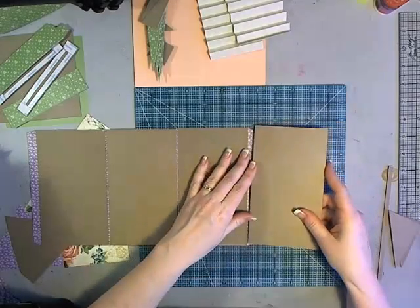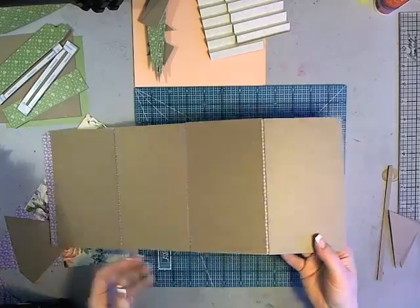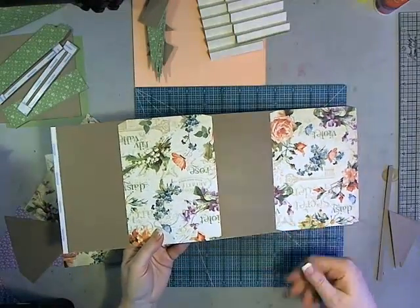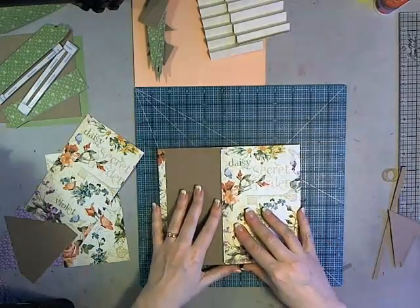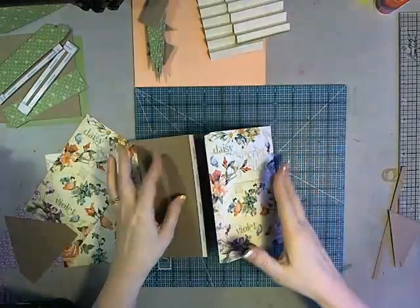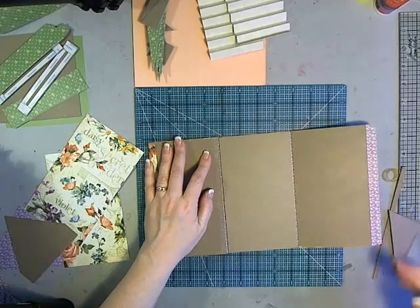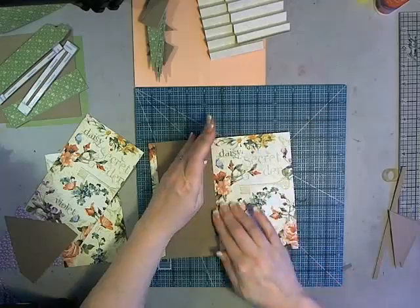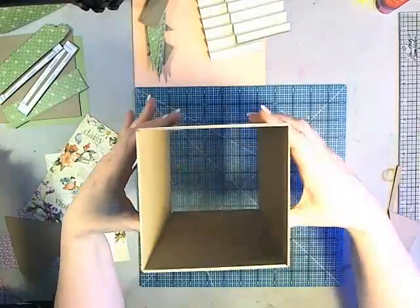Bring this piece around and attach it to close the box — you should be able to fold it over so you have that same gap, which keeps it nice and square. Make sure it lines up and stick it down. Now we have an open box — open top, open bottom.